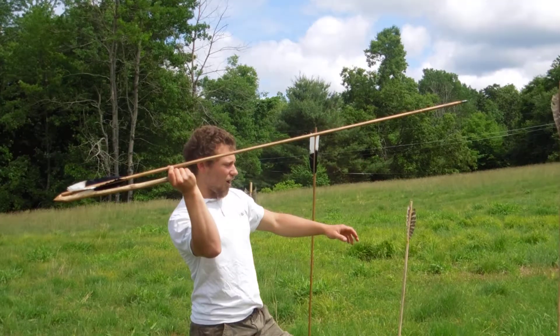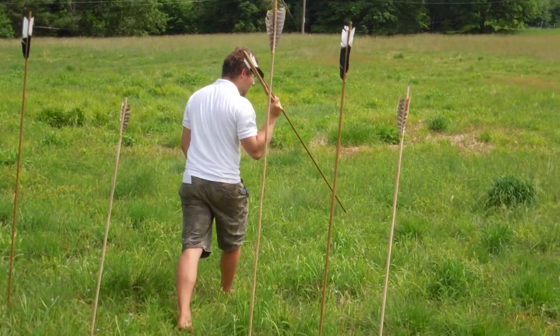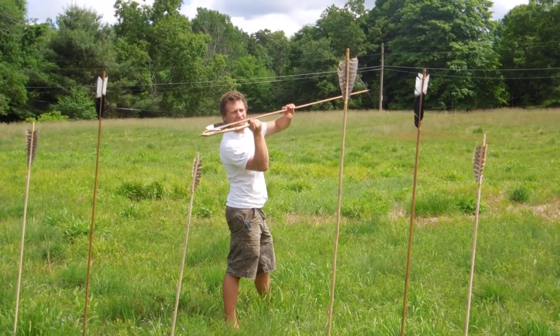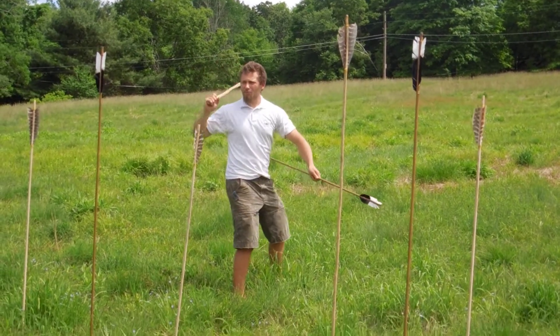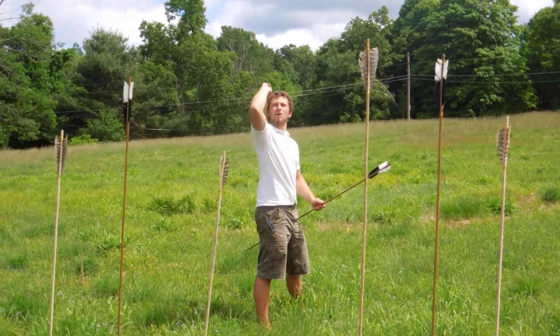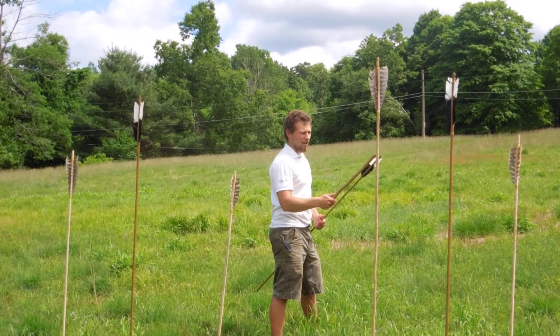You start as far back as you can, and we make sure that everybody's behind us. We're going to have a firing line where everybody's behind us. We start with it back, and unlike a baseball where you come around the side, we're going to come straight down and snap our wrist down.